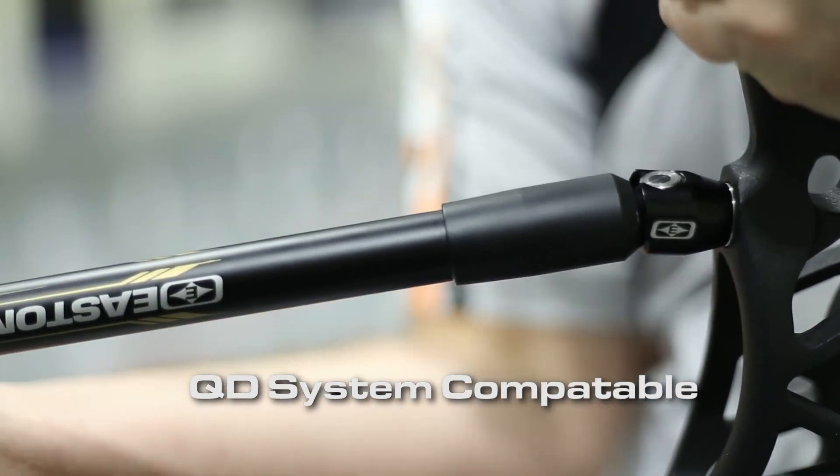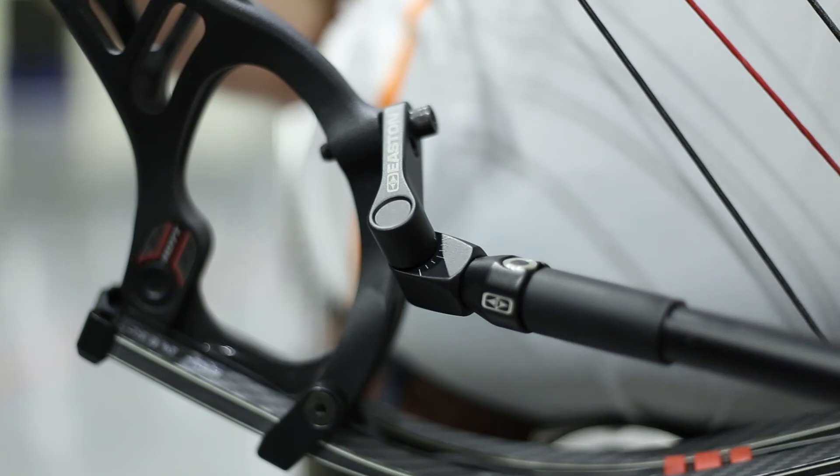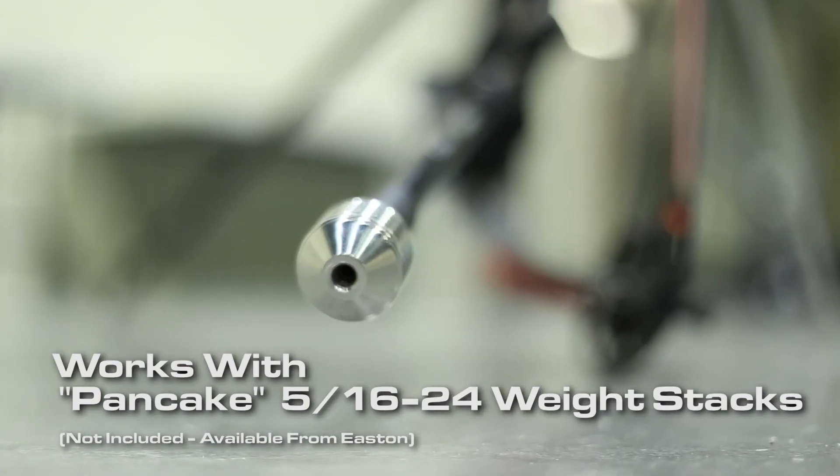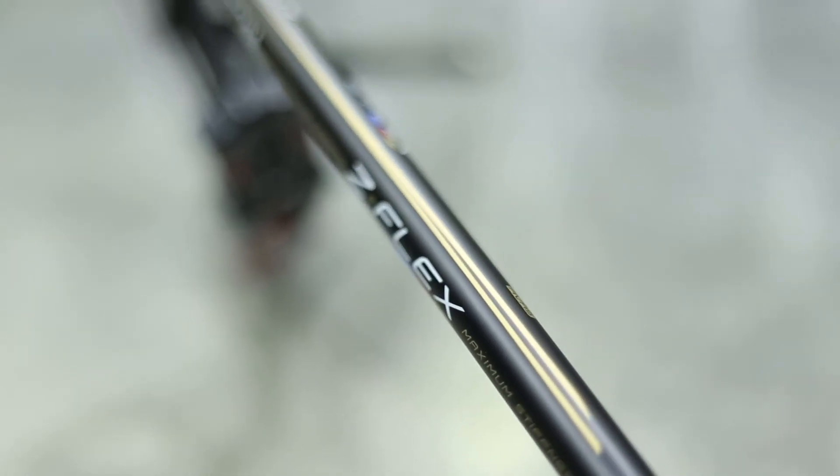Z-Flex provides the stiffest possible solution for competitors using high-moment 5-16ths 24 Easton Variweight stacks. See the complete new Z-Flex stabilizer lineup at your authorized Easton dealer.